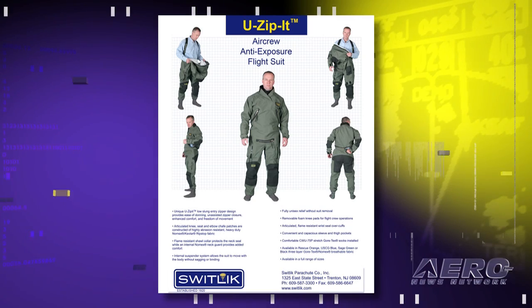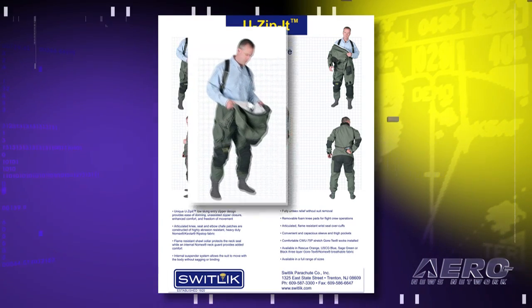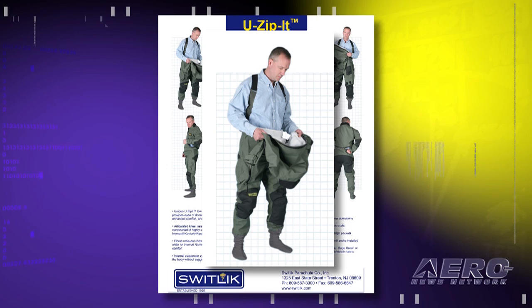This provides some ventilation for those periods of time when you'd normally be cooking in a suit that's all zipped up — you can zip it down a little bit and let it breathe. It depends on what organization you're a part of, but in general you're not supposed to unzip your anti-exposure suit while flying. However, this allows you to, at least when you're not flying, unzip it. It has internal suspenders, so you can walk around with the top off and cool off before and after a flight.